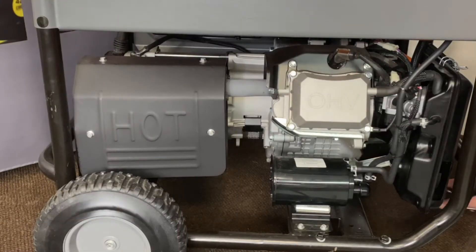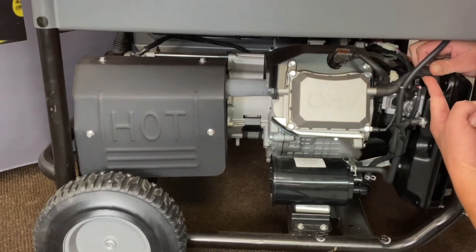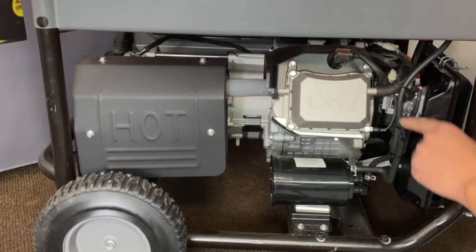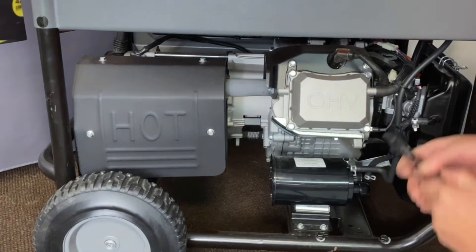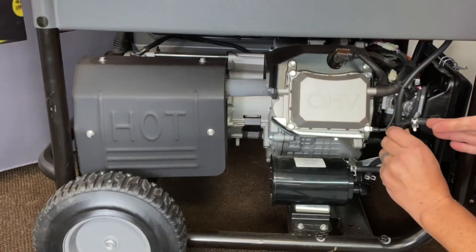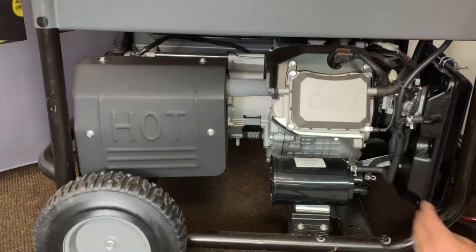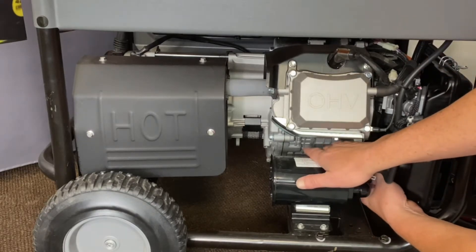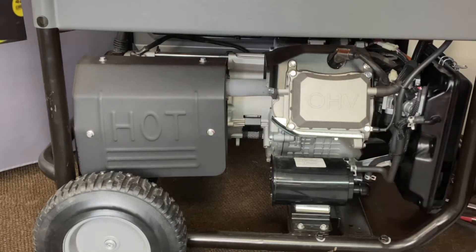First thing we're going to do is remove what we don't need on the back of the air cleaner. We're going to pull the air cleaner hose out of the back of the air cleaner and set it to the side. This is your gasoline vent line that goes up to the top of the tank — go ahead and put that to the side. There's a vibration bracket nut on the back of the side; we'll go ahead and remove that nut. These are 10 millimeter.